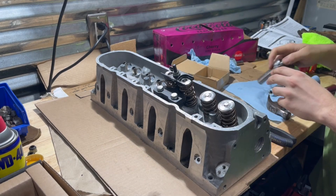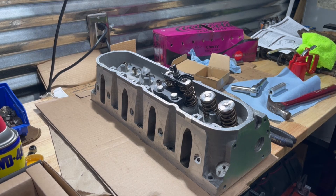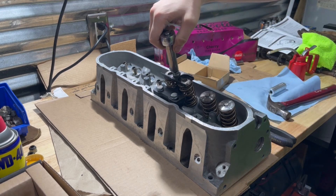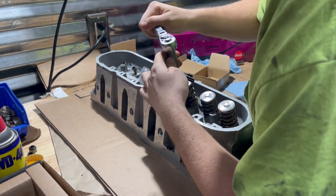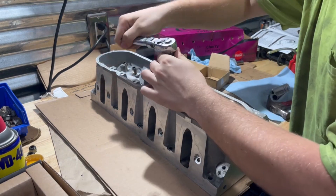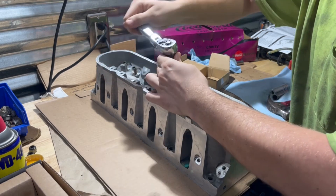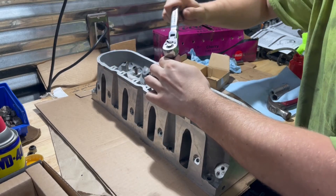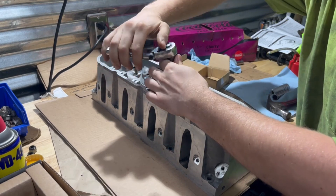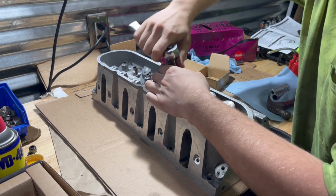You're going to tighten this down. Make sure you're watching and it's going through the center of the retainers. I strongly advise you use hand tools and not any kind of power tool — you don't want to damage the cheap threads.